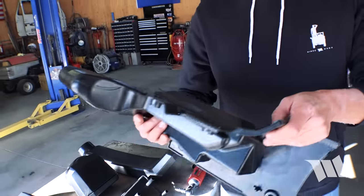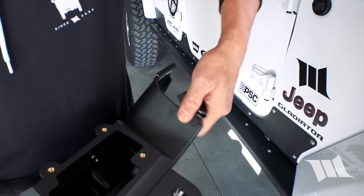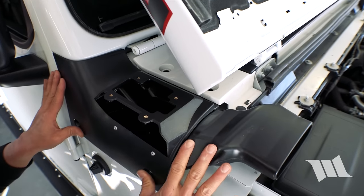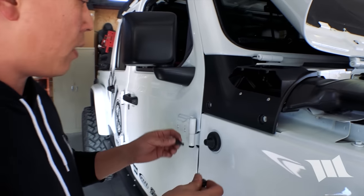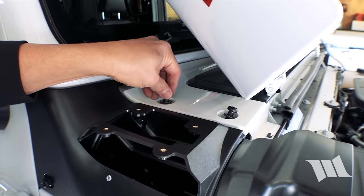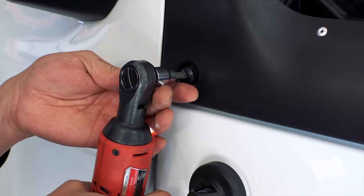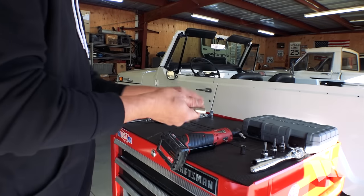Moment of truth — time to install the cowl piece of the snorkel. I should point out that these little rubber trim pieces all need to come off; they're there just for shipping purposes and not necessary for the install. Just slip it underneath the top there. Then we can go ahead and take the factory hardware — the short ones go here on the side, and the long ones go up on top. Using a Torx 40 bit, we can go ahead and secure these in place.